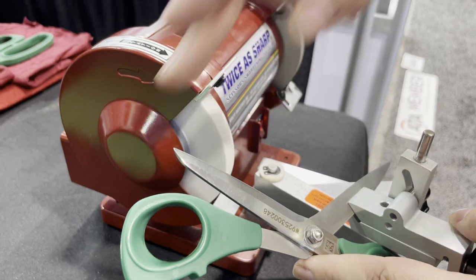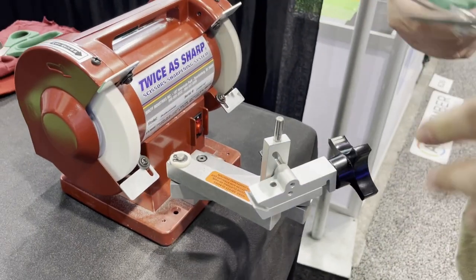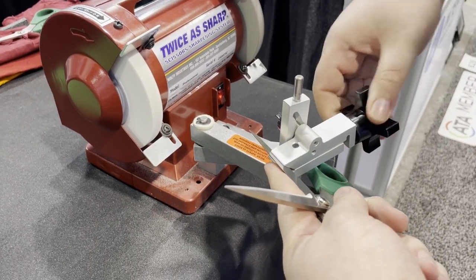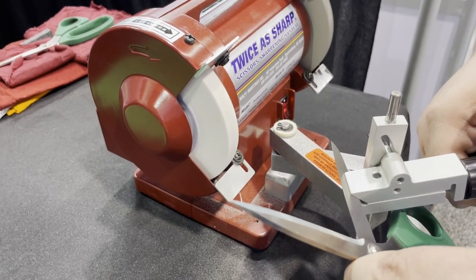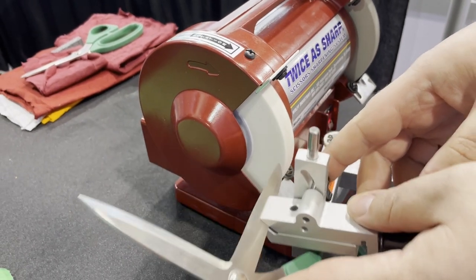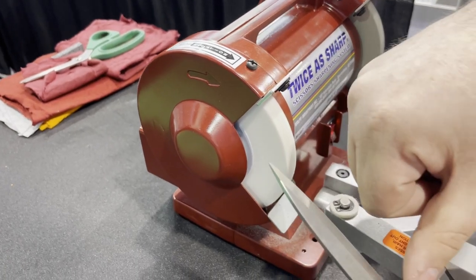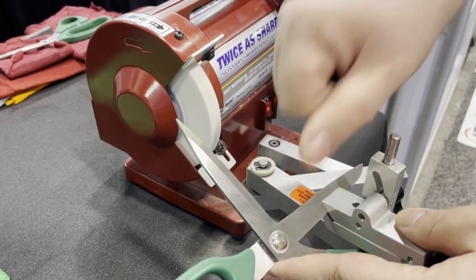If I can feel that burr from the very back to the very tip, I know I've got a new edge — that's exactly what I want. At that point I need to sharpen the other blade, so I'll unmount, flip it around, and do the exact same thing on this side. Make sure it's fairly even from tip to handle, nice and tight, and then back on the sharpening stone — one pass, two passes. I check for that burr all along the blade, and I've got an even burr all the way across.